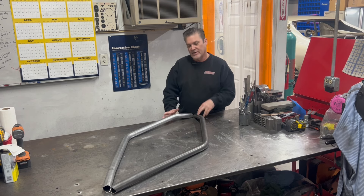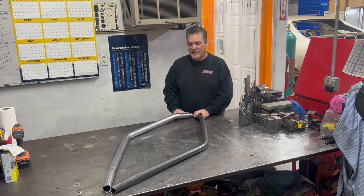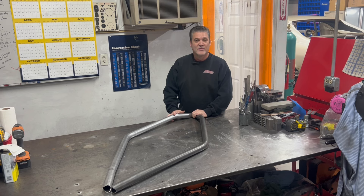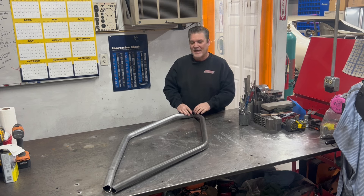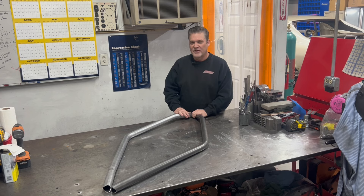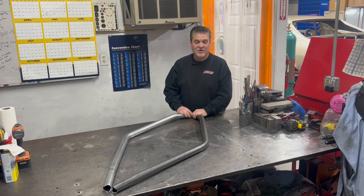I'm going to bring the camera around and show you how nicely they're bent, and then take the camera over to the car to show you how tight they are to the body of the car — they're absolutely perfect. They're tight to the body, and that's another thing you really want to look at when you're having a car built or buying a car. You want to make sure that roll cage is tight to the body because you don't want the cage inward — it's going to be restricting you when you're driving.